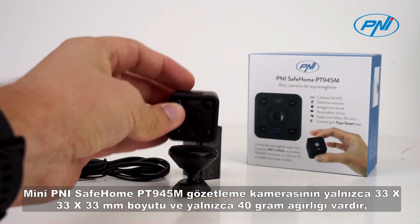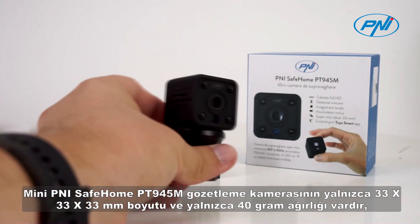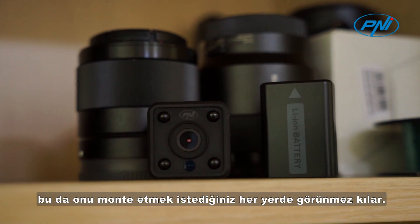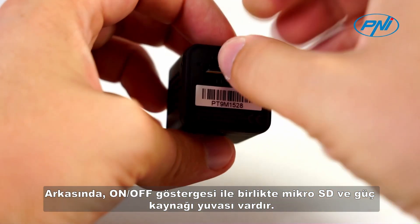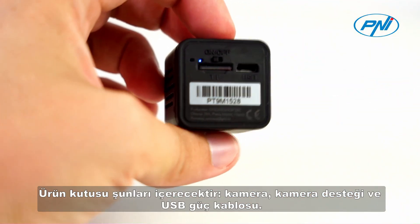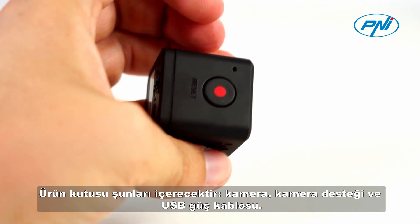The mini Penny Safe Home PT 945M surveillance camera has a size of only 33 by 33 by 33 millimeters and weighs only 40 grams, which makes it invisible wherever you want to mount it. On the back it has the slot for micro SD and power supply along with the on/off indicator. The product box contains the camera, camera support, and USB power cable.